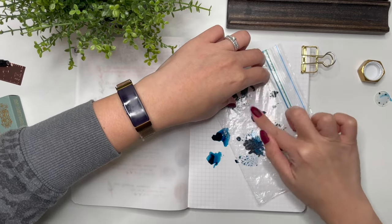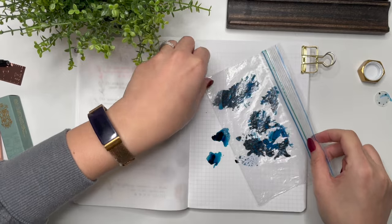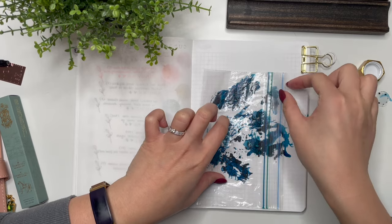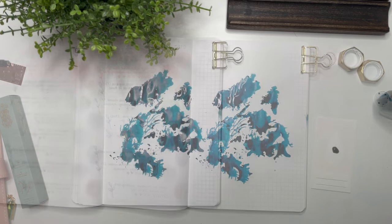I like to do the paper bag swatches because it gives you a really good idea of the shading in the ink, but also — just how cool is that? I'm going to leave that and let it dry.